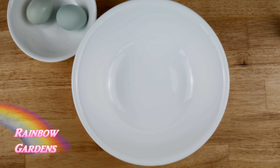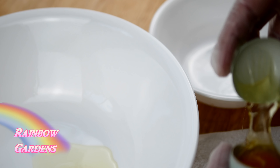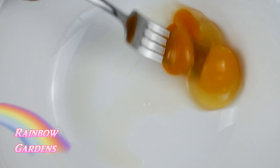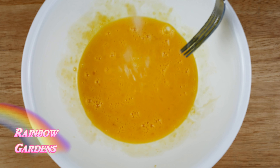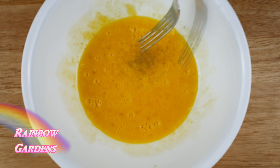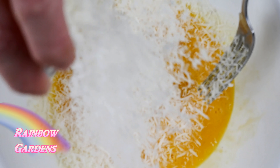I want to crack my eggs — one whole egg and then just the yolk of the second egg. I'll beat these together, then add some salt and a lot of black pepper. A lot of black pepper is really good in this, so don't be shy with it.